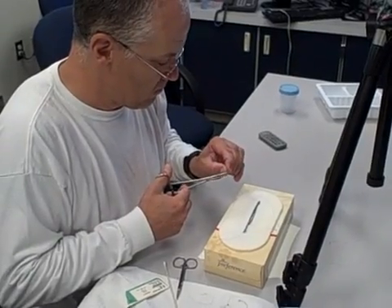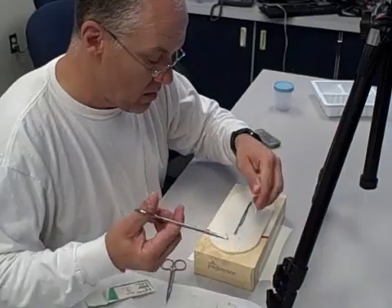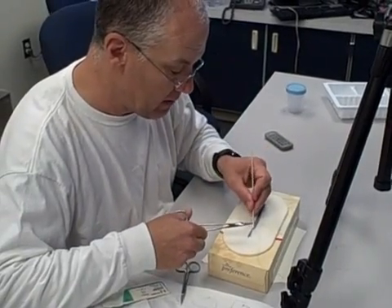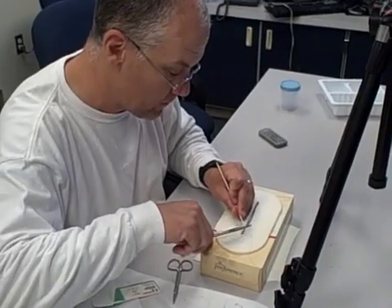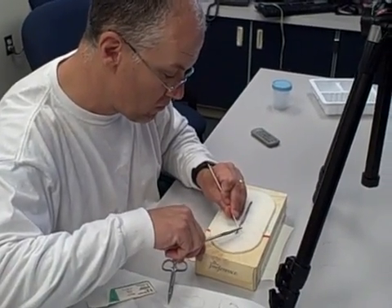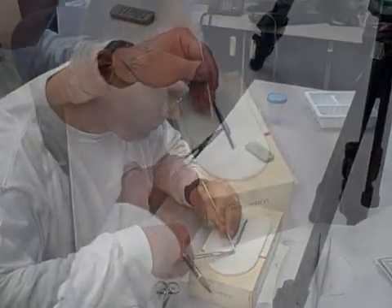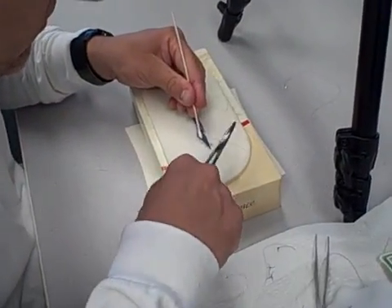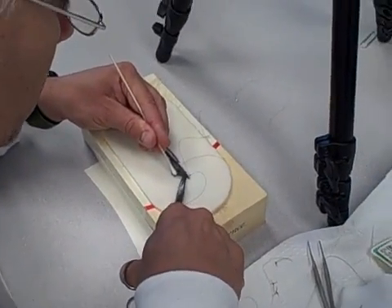If there's puckering, you're too tight. And that can leave you open to gaps where you can have dehiscence of the wound. Also, just when it heals, it'll heal with a little pucker to it and make the scar worse. This definitely is one of those finesse things. You have to take your time.